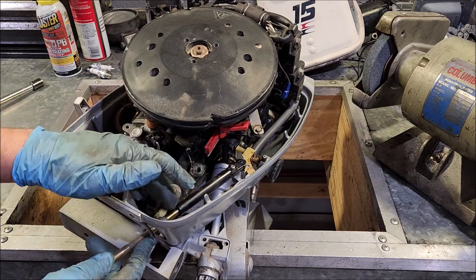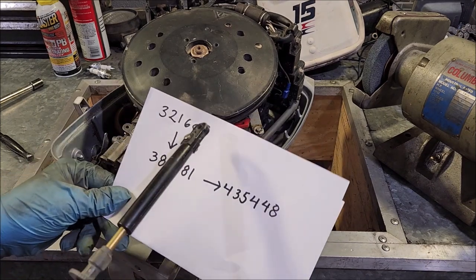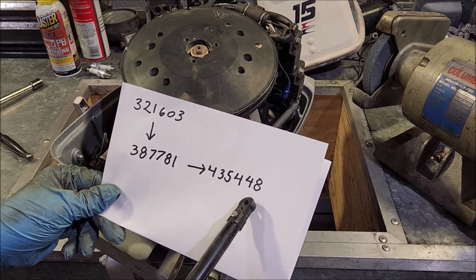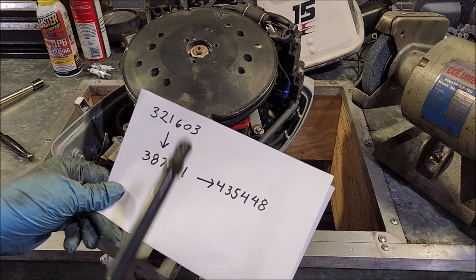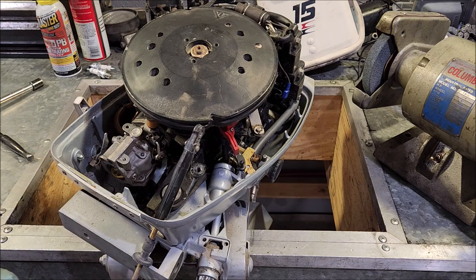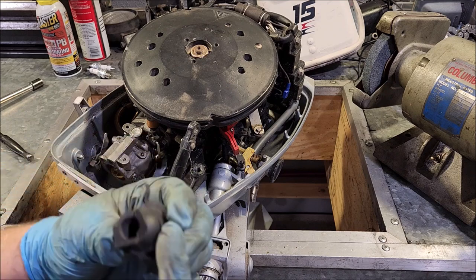All we really need is a way to hold this trunnion — or this adjustment knob — right there. That is part number 321603. It was shaped a little differently than these two. It was discontinued, replaced with 387781, which was then repackaged into 435448. Those two are identical — if not for the packaging you wouldn't be able to tell them apart. So what I have is 435448. The instructions warn you: if it doesn't fit, you may need a file to make those flats fit in there better. I've never experienced an engine that it doesn't fit into, but honestly I think the plastic would be easier to file down than the metal.